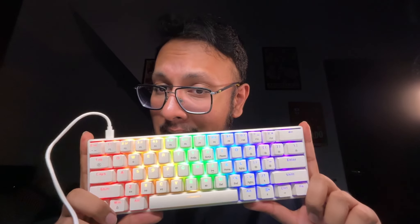I've been using this keyboard for a couple of days and it's been pretty cool. I used it for gaming — played Helldivers 2 and it worked like a charm.